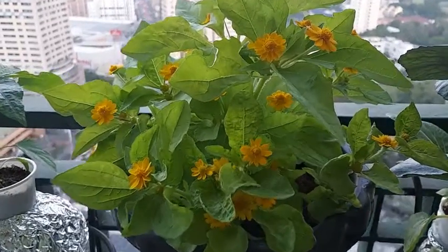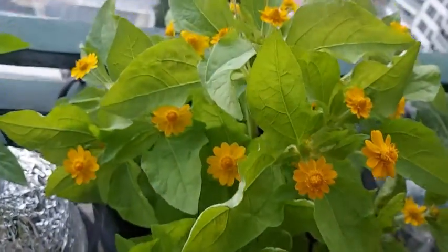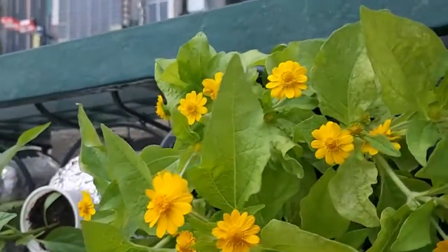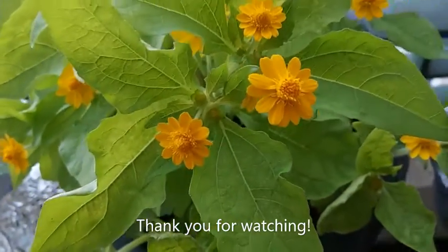So there you have it — beautiful hydroponic melopodium flowers grown from seeds. Thank you for watching this channel. Till our next video, bye-bye.